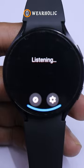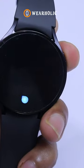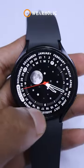Let's optimize our interaction with the Smart Assistant. Instead of Bixby, switch to Google Assistant for a more useful and efficient experience.